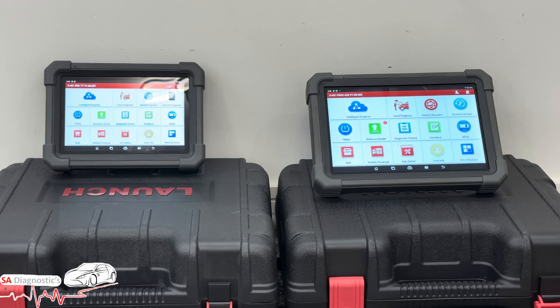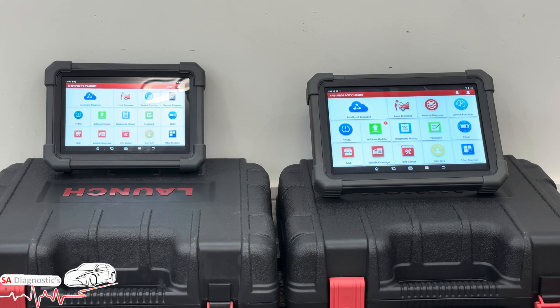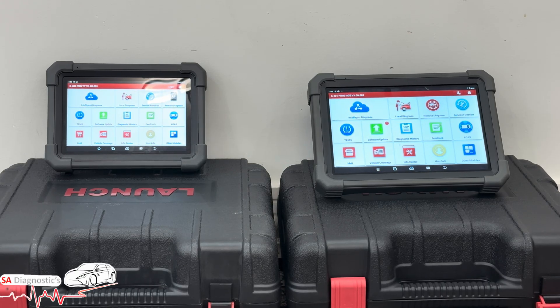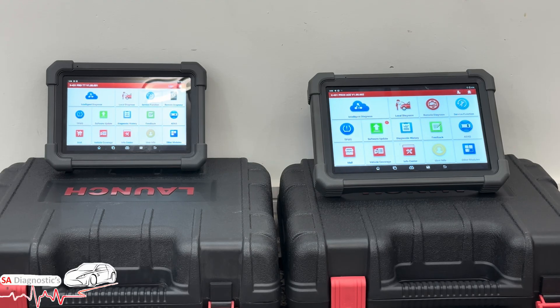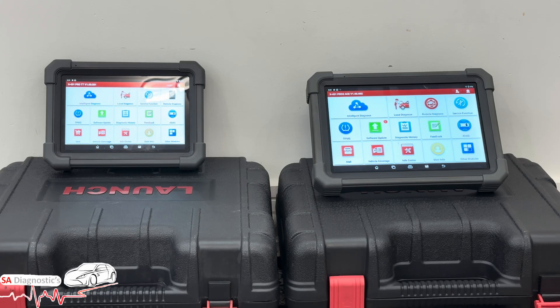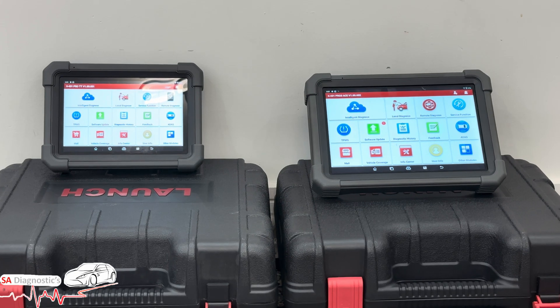A lot of people will ask about pricing. The Pro TT on the left is £500 to £700 — sometimes up to £800 — depending on offers from the manufacturer and what time of year you buy it. The Pro 3 Ace on the right varies from around £850 to £1,100, again depending on when you grab it.